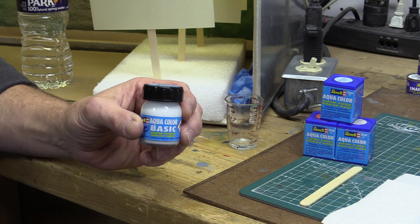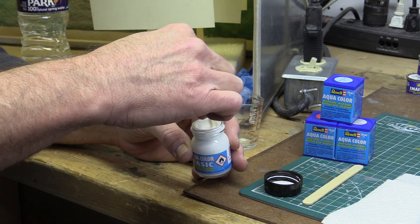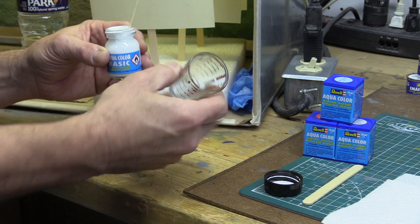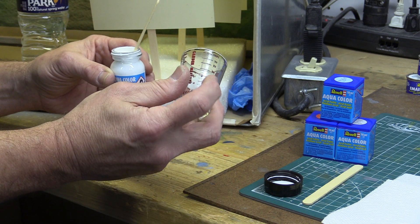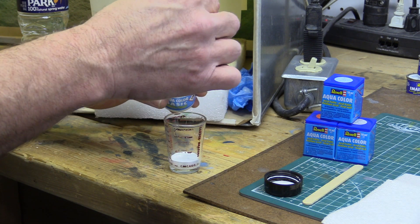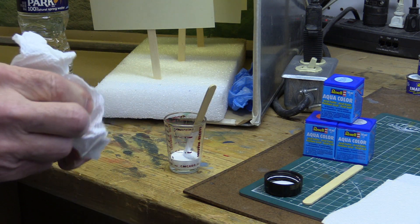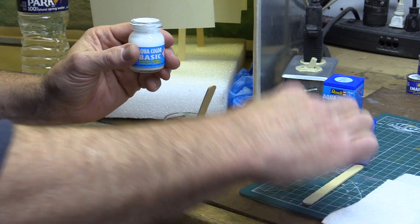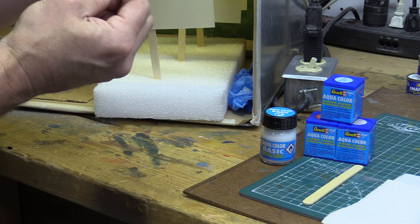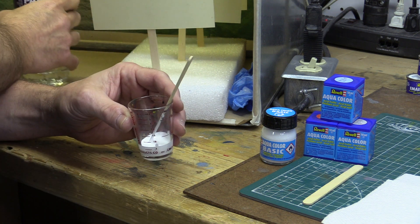The first thing we'll do is mix down this basic primer. I'll open it up and stir it — it seems pretty good in there, nothing on the bottom, but it's rather thick. I'll take my little cup with gradients on it to show how much I'm putting in. I'm going to pour some of this in, then wipe off the jar — always clean the threads on your jars, you'll be happy you did next time you go to open it. Then we'll take some distilled water — not tap water — and I'm going to go roughly 50-50 with water on this, maybe a little less.